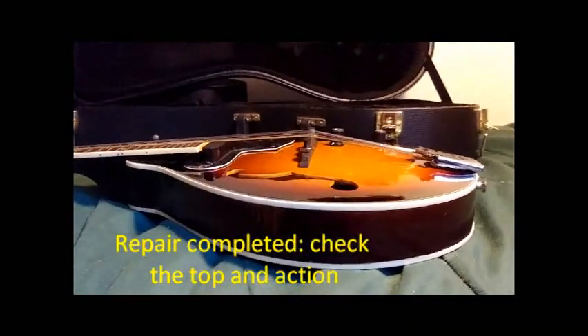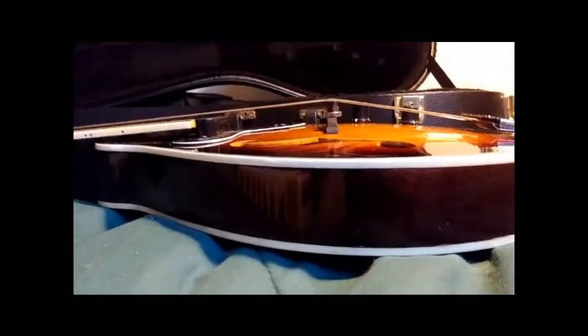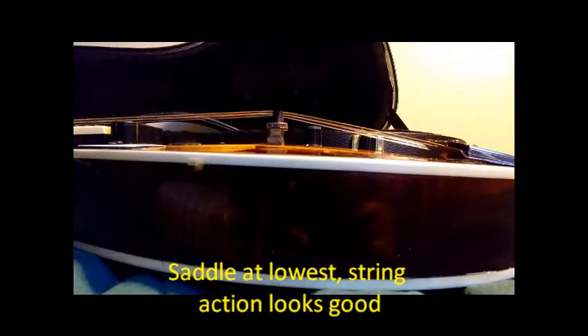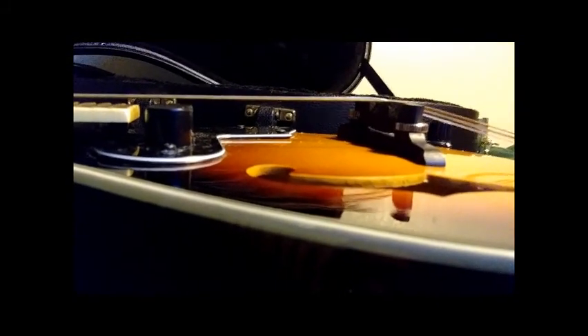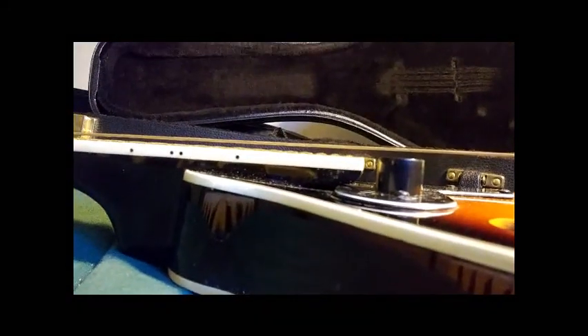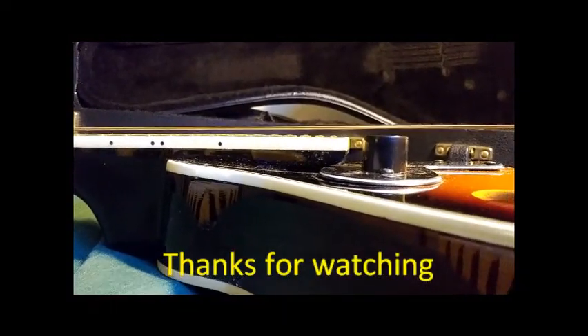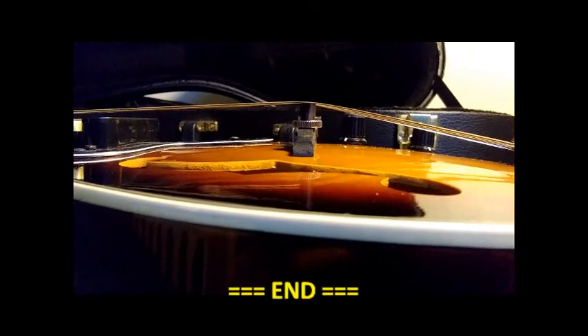After fixing by re-gluing the sound bar, also called the braces, the top of this mandolin is now an arc top. The bridge saddle is at its lowest position and the action looks good. The fix is complete.